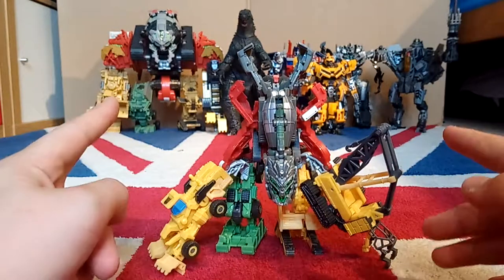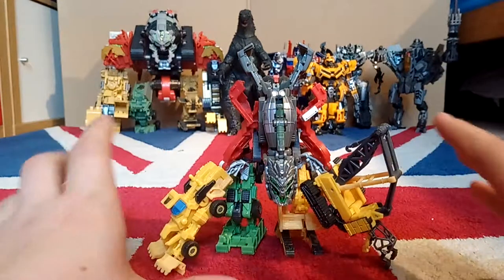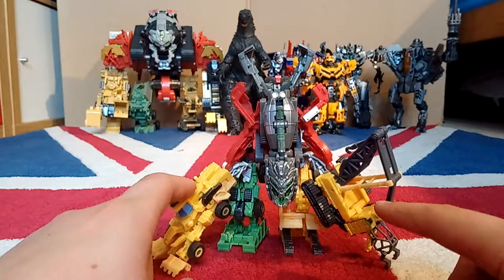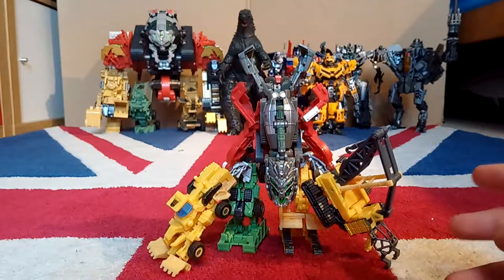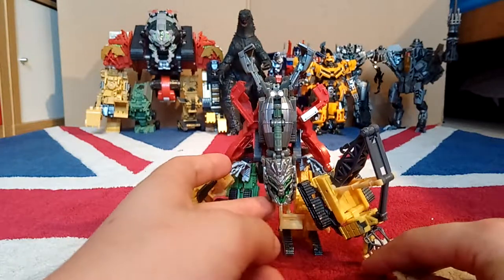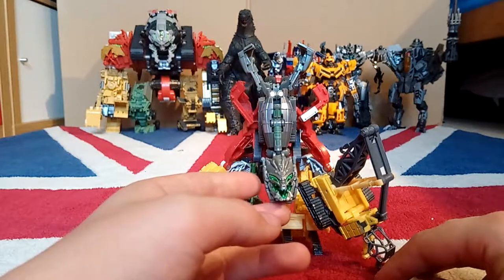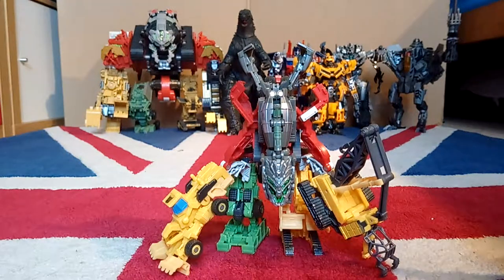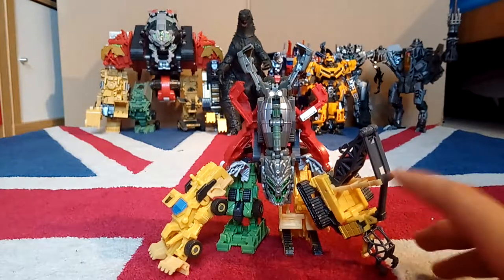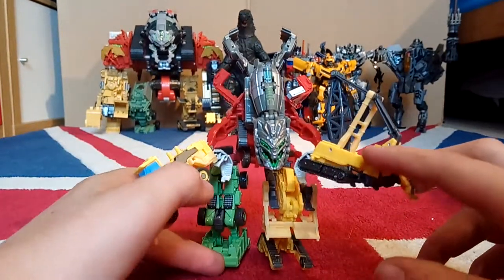Devastator isn't half as complicated as this one, because with this one they all turn into robots and vehicles and body parts, and they all connect together so well. It looks really movie accurate, it's so cool. This is him in his robot mode and in his Constructor Con form, and I'll be going through each of the three modes for them all. First, this is them all connected together.